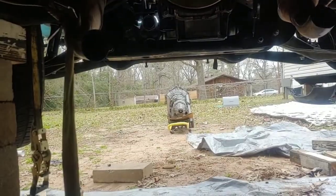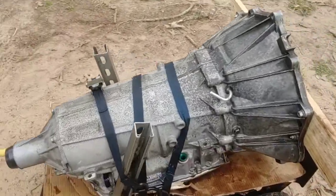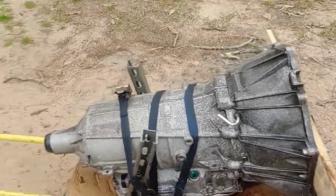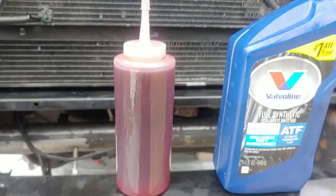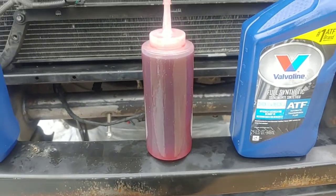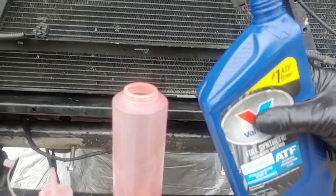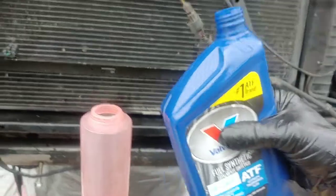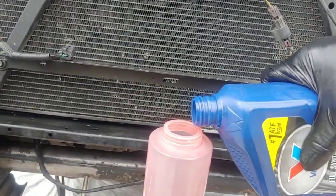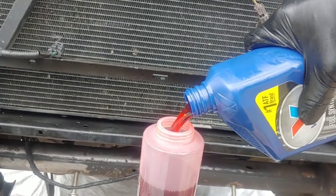Get everything ready — this transmission is going back in. The rebuild book says to prime the transmission once it's laying down and fully assembled with three or four quarts of fluid. You must use Dexron 6. Get one of these from Kroger in the kitchen department — it's a ketchup or mustard dispenser. These containers are shaped so the spout is on one end, so you fill from the other end to prevent spilling it everywhere. It comes in really handy when you're doing it in your engine compartment.